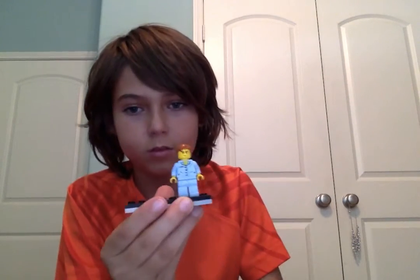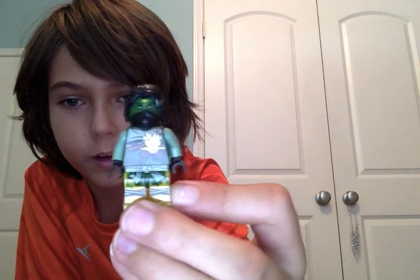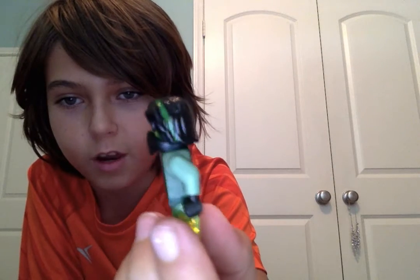The second one — my sister did this one. It looks like regular Lloyd, except there's a green stripe on the side of his hair, just like in the episodes.